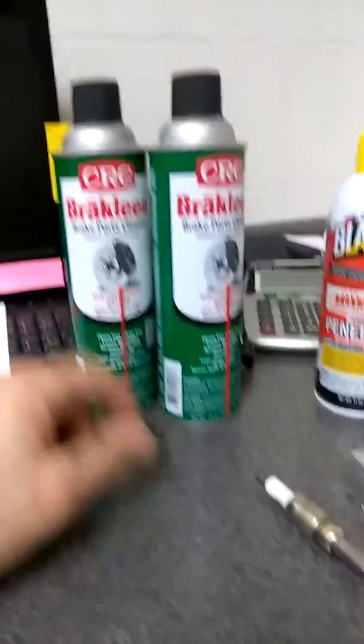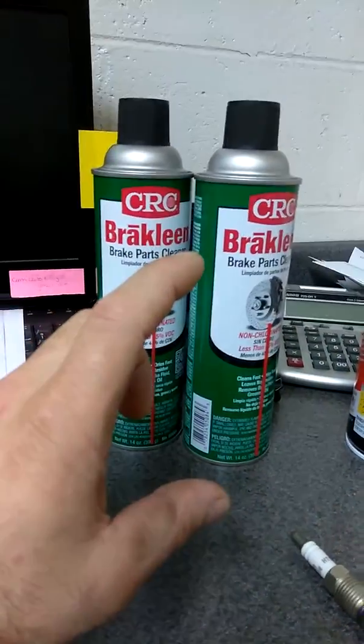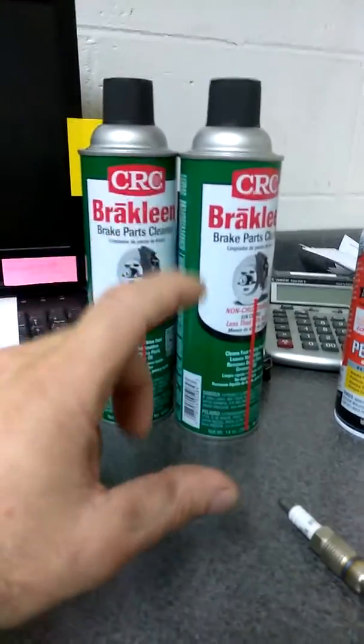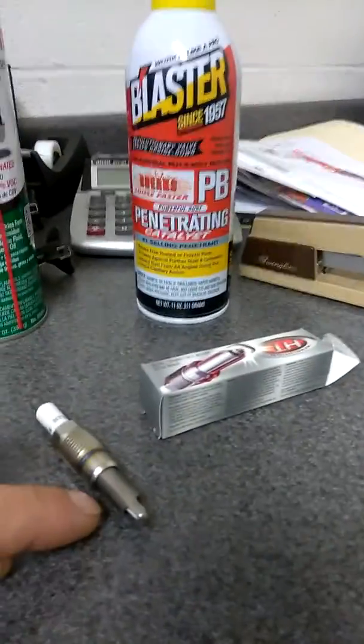Then do a throttle body induction service. I like to use two cans of brake cleaner at 1500 to 2000 RPMs — squirt, watch the RPMs dive, and just keep doing it like that until two cans of brake cleaner are emptied into that engine. It will clean the intake valves and the carbon buildup in the combustion chamber.